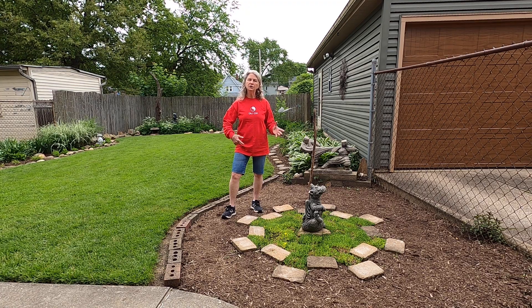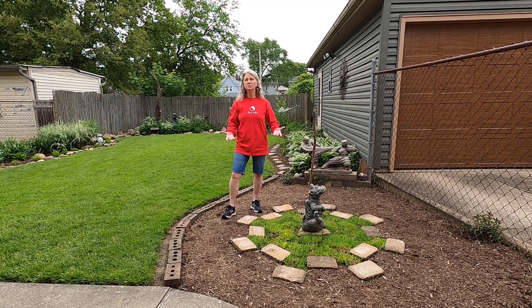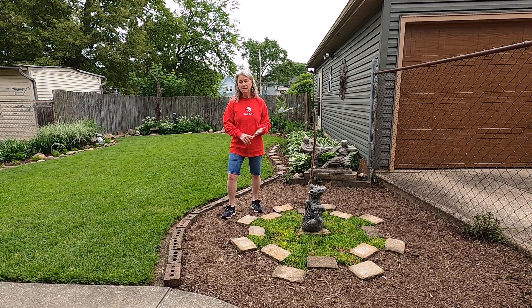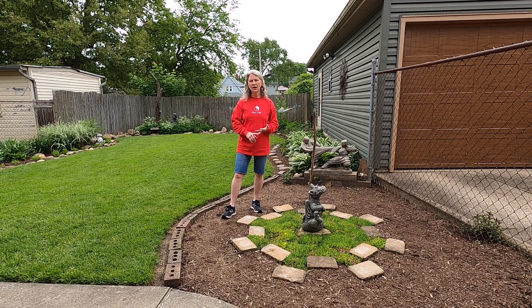Bagua is often characterized by circle walking and is sometimes called a walking meditation. Ba means eight, Gua means diagram or trigram.